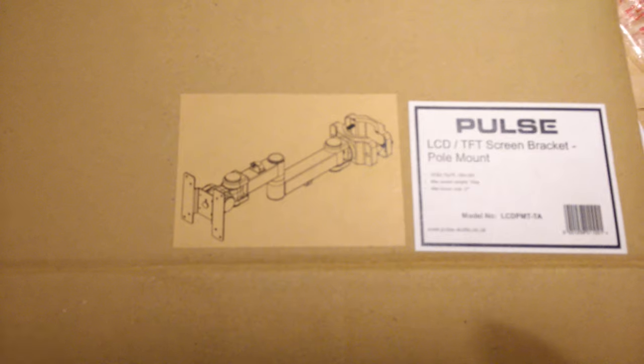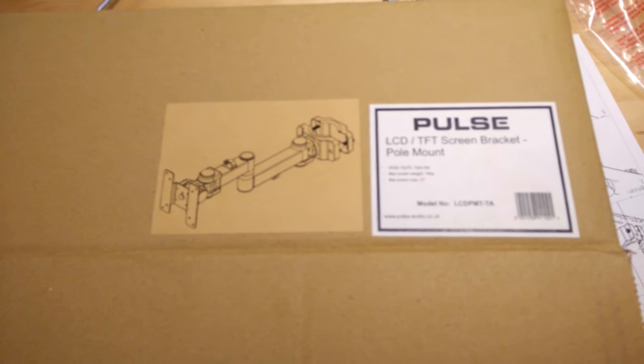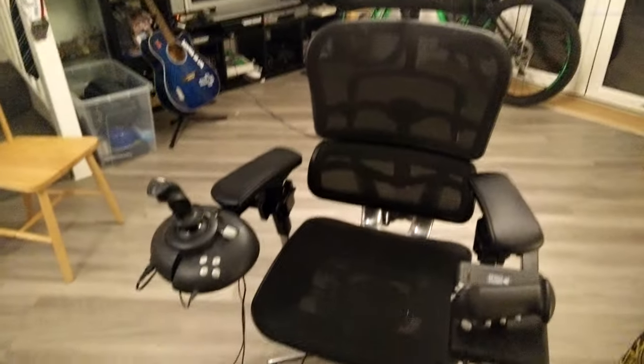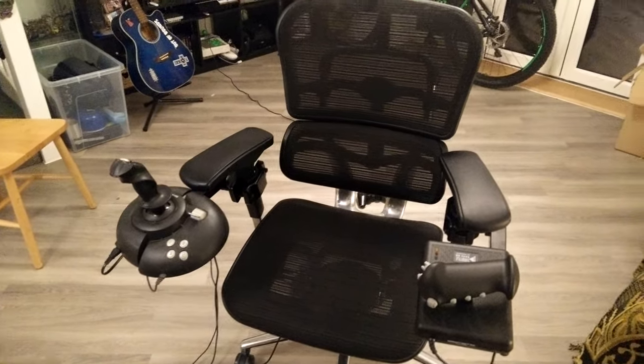They are just screen mounts — pole clamp screen mounts. And I already had the rather fantastic Ergo Human chair. If you've got a spare ton of cash lying around and you want a totally awesome chair, I highly recommend getting one of these.